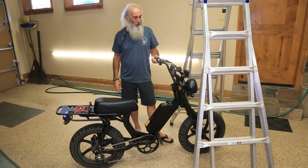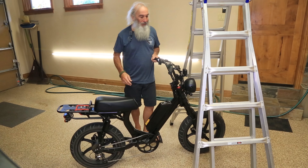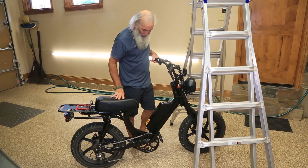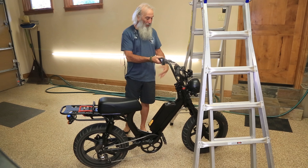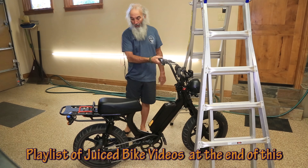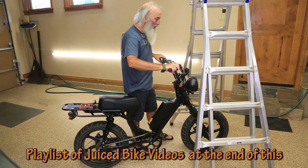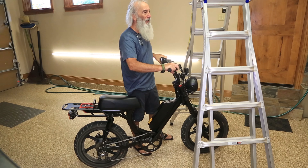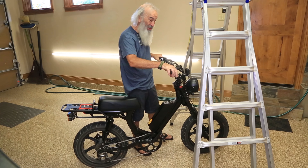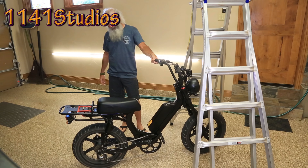Sup Juiced Tubers — get it, 'Juiced' versus 'YouTubers'? If you saw my previous video the other day where I'm working on making my front disc brakes a little bit quieter, I found a way to suspend the front end up using my Little Giant adjustable ladder.